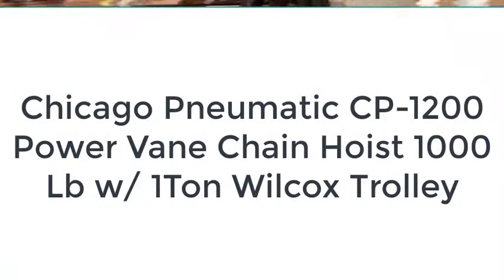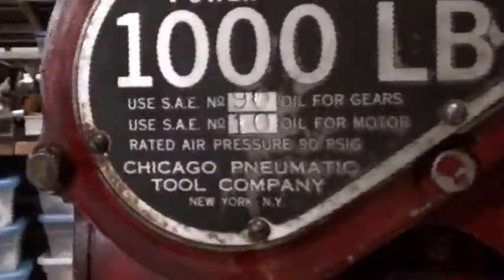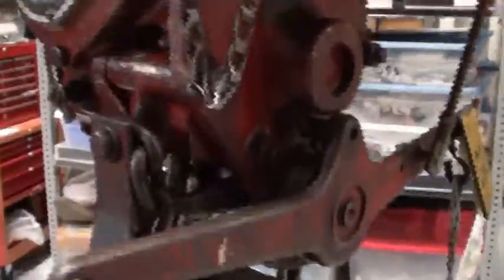Welcome back to my Cyber Office YouTube channel. Today I would like to show this Powerbane Chain Hoist. It's made by Chicago Pneumatic Tool Company, and it can carry 1,000 pounds. It comes with a brand new filter.